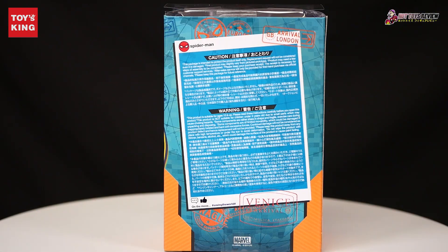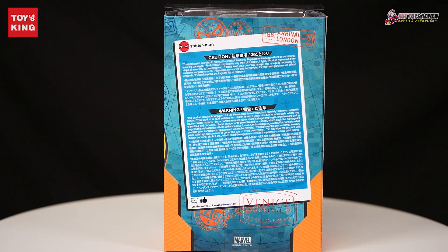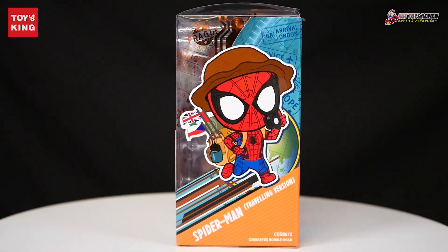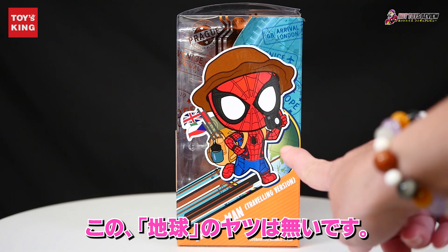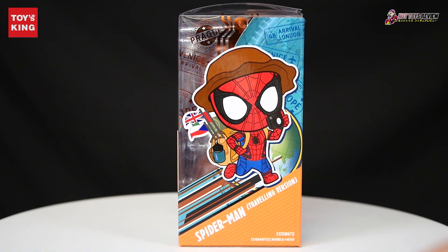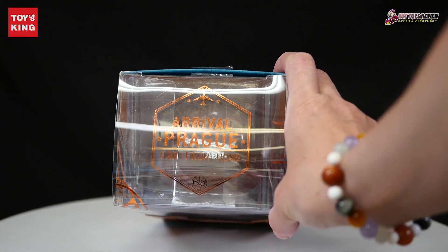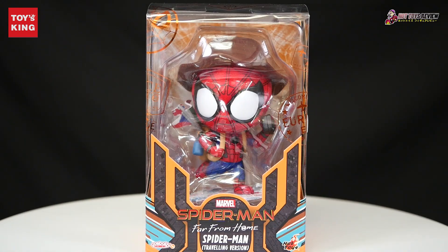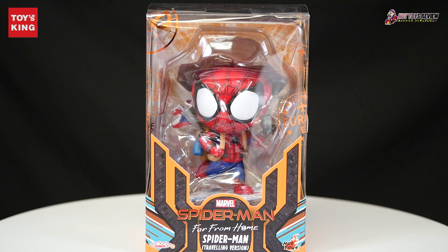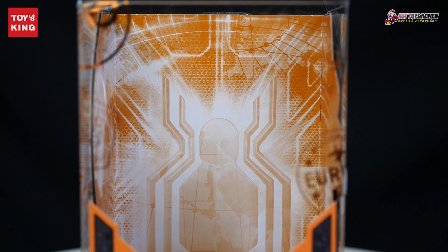It's the back. This is a little bit of 注意書き (caution text). This is the L-size box — it's like this one, though this one doesn't look like this. Spider-Man! This one is the window box. This one is the backboard.